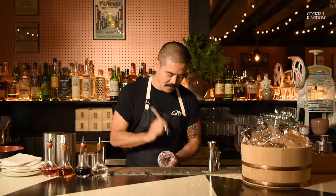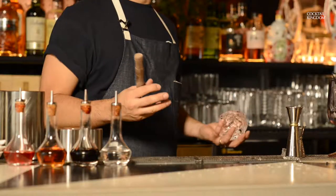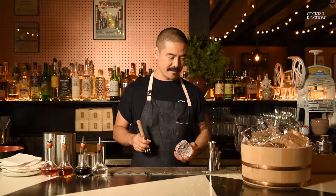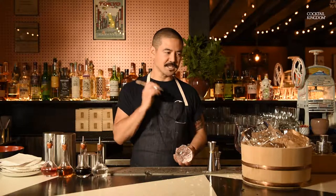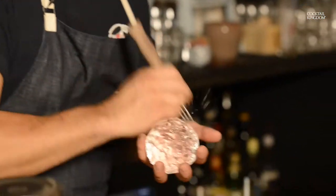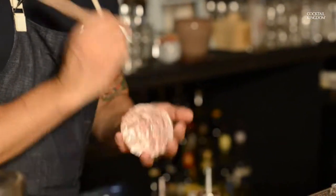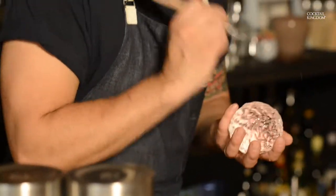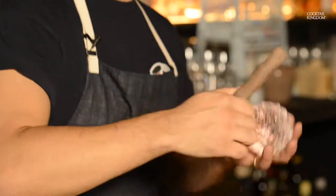We're going to start from a little larger piece of ice block and then cut into a little smaller square. And eventually you're going to use the three prong ice pick to chisel off all these edges and corners, turning to the shape of a sphere. As I strike to chisel off the ice, at the same time I'm rotating the ice in the same direction so I can cover the same even surface area.